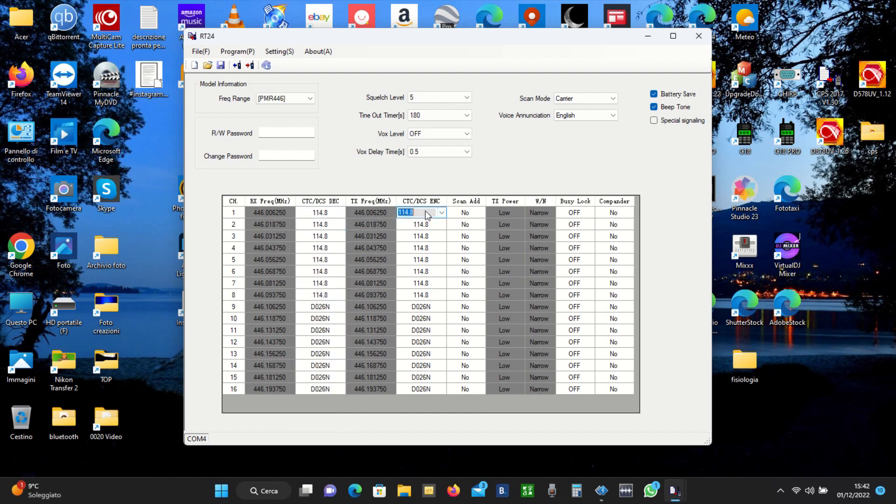Ovviamente perché la radio possa fare la scansione ci vogliono almeno due canali attivi con la scansione. Il busylock è quello che ci serve per bloccare la trasmissione della radio se c'è qualcuno già in trasmissione: io schiaccio il PTT, la radio rileva che c'è già la frequenza occupata e mi impedisce di andare in trasmissione. L'ho messo su ON per evitare di andare a sovrmodulare qualcuno. Il compander dovrebbe essere una sorta di filtro che migliora la qualità dell'audio. Quando l'ho provato sulle G18 Pro ho avuto la sensazione che la voce fosse un pochino più metallica e un pochino più bassa come volume, però in effetti si sentiva meglio.